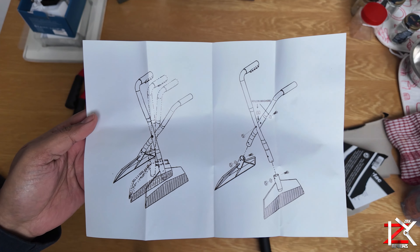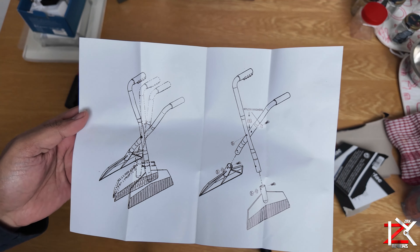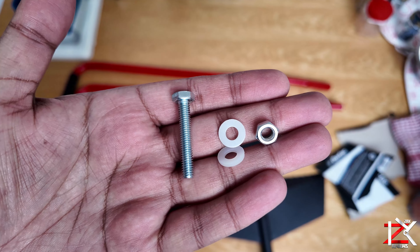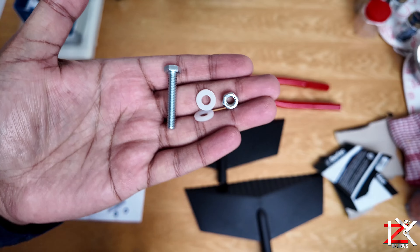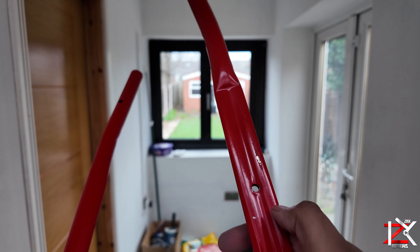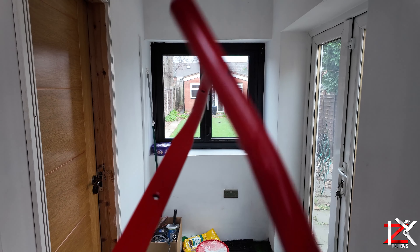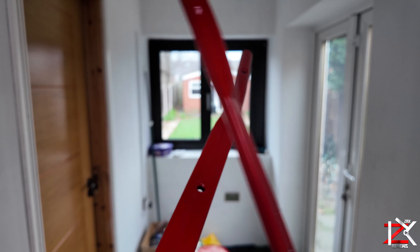Instructions are not the best, but just follow me guys and you'll be fine. I have the big bolt and the big nut with three nylon washers ready. Now this flat area of the frame should go under like this, so you will need that Y shape drawing in, not out.